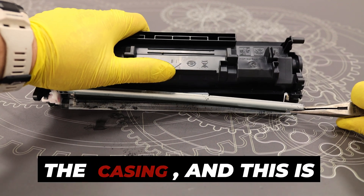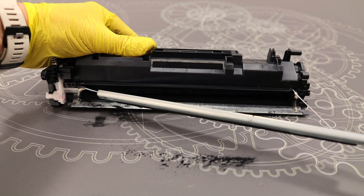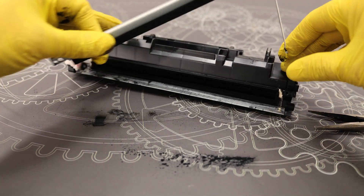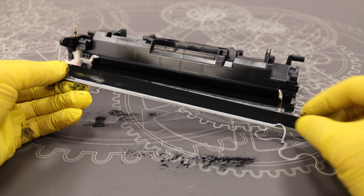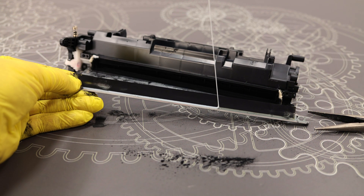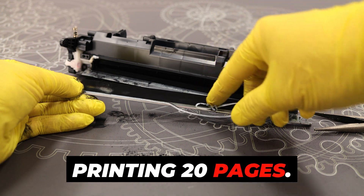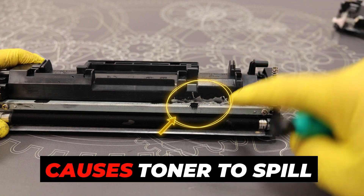At this point the glue has separated from the casing, and this is a problem. Without glue, which is a seal, the printer will spill toner on each print after printing 20 pages. As you can see, here is an attempt to glue the doctor blade back, but even a small leak causes toner to spill out.